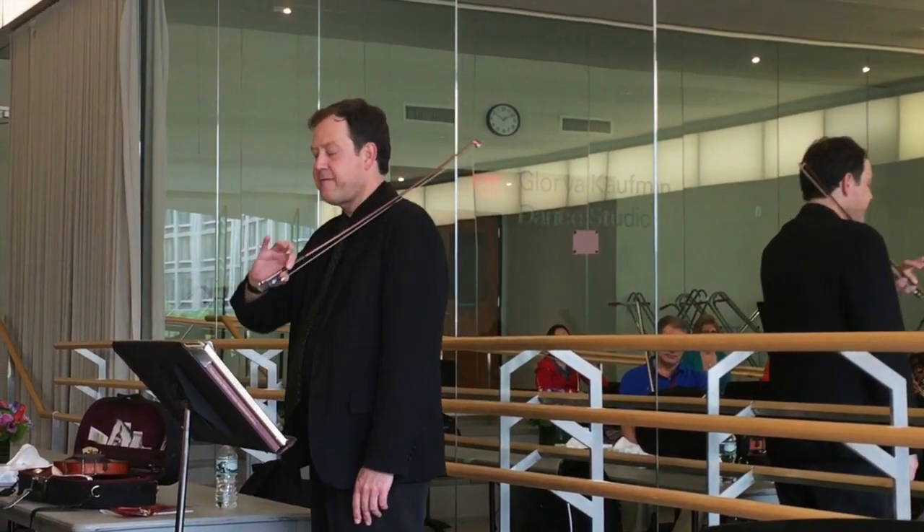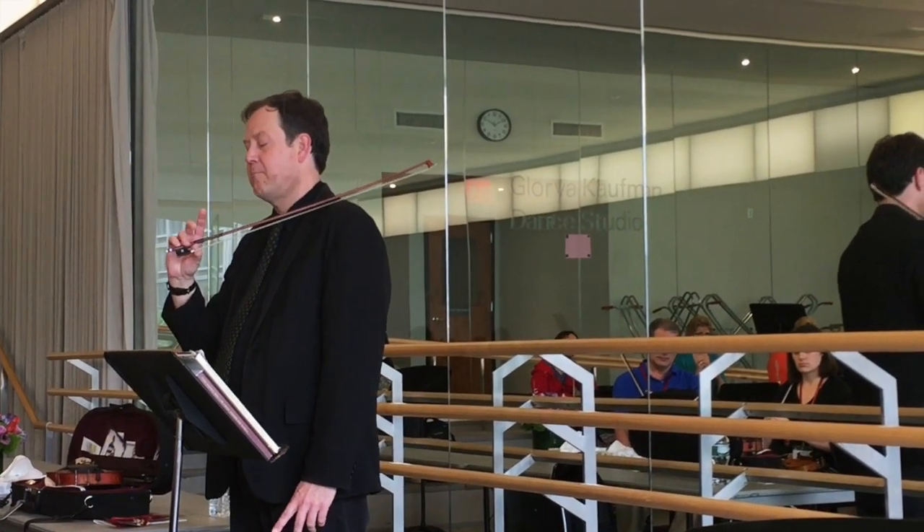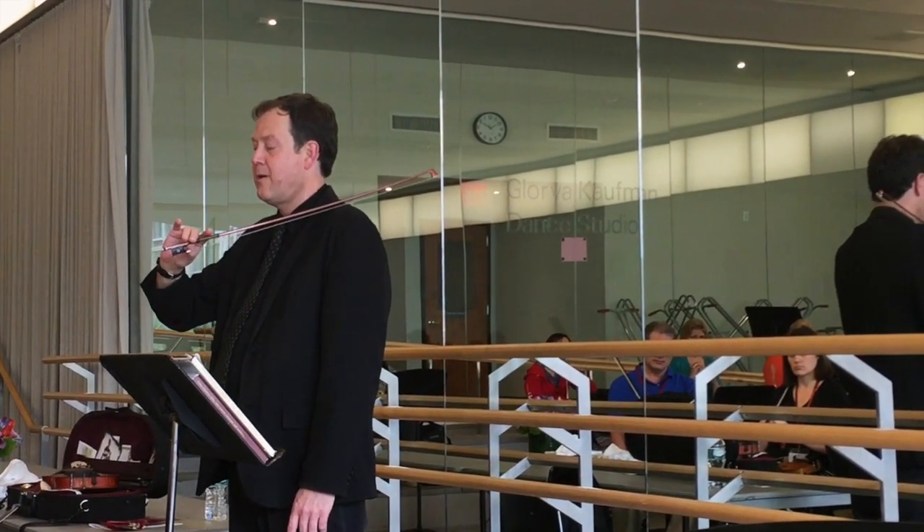Let's do that again. Go to the first finger. Two middle fingers. Pinky. Middle fingers. First finger. Middle fingers. Fourth finger. Middle fingers. First finger. Middle fingers.